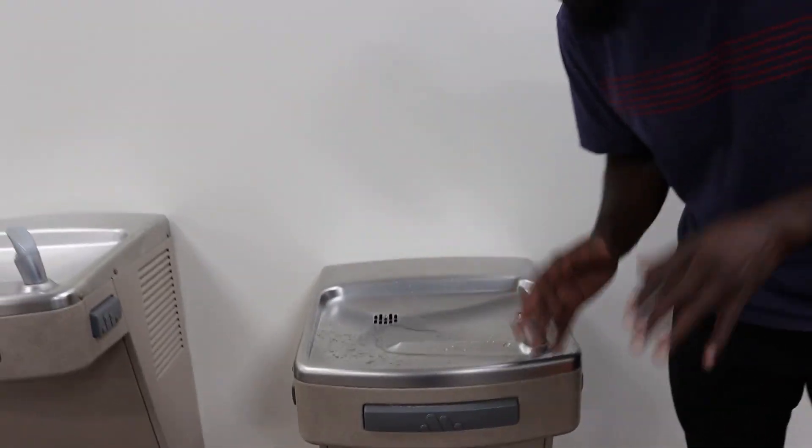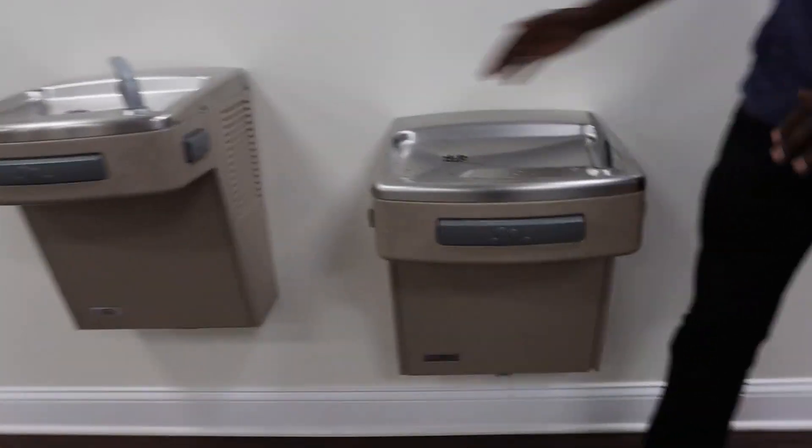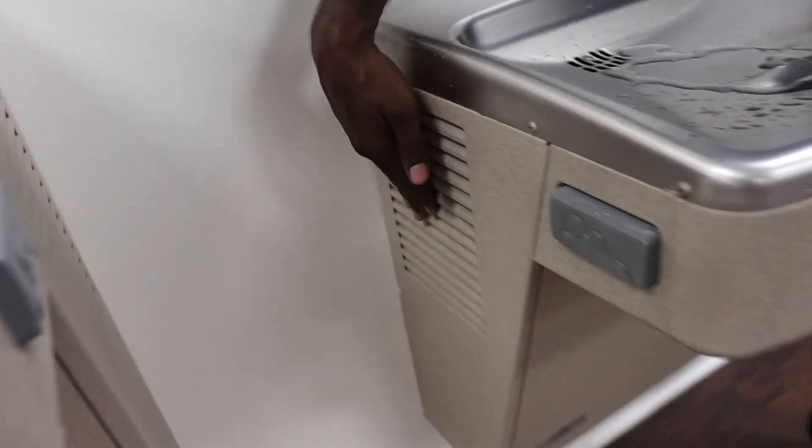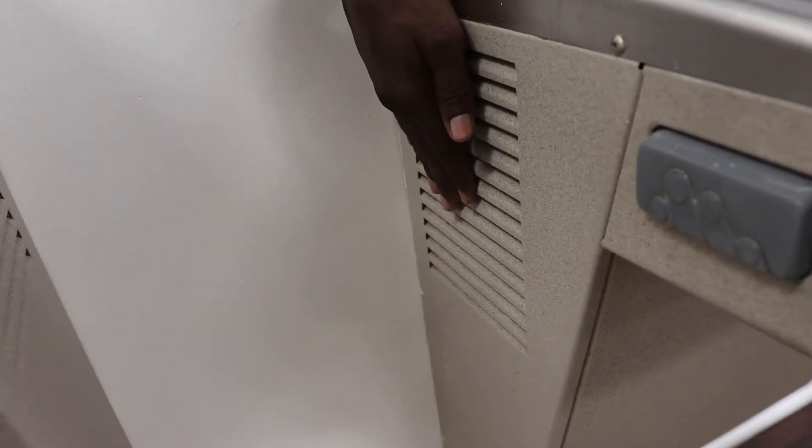You don't hear anything, and that's really nice about this particular water fountain. You don't hear anything at all. A lot of times you may have that motor or that fan kicking in — you don't hear anything. However, it does have on the sides here, you can see, it does have your space for the air ventilation that happens there too.